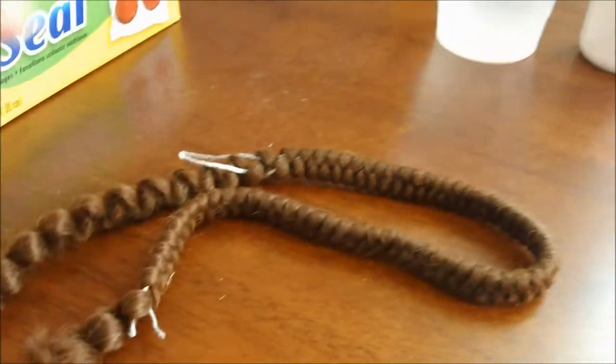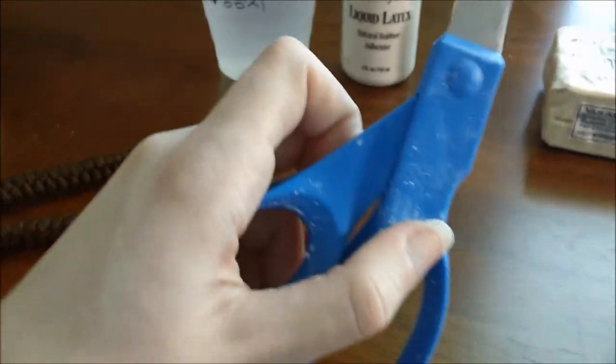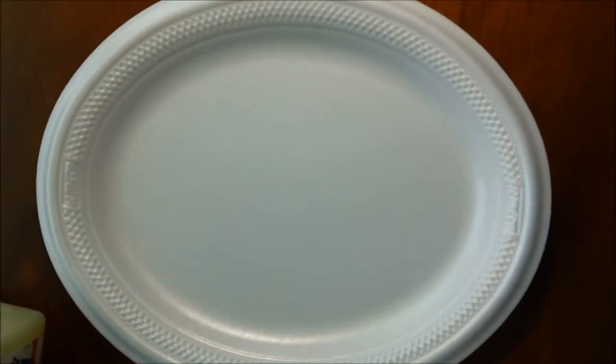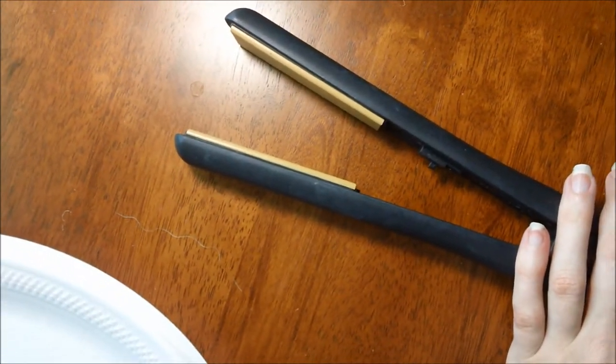Some crepe hair. A brush — I'm using a thin brush because I think it helps with control. Scissors. And plaster strips. I also got a plastic cloth at Michael's, and a plate for mixing stuff and laying stuff on. This might be used later for the crepe hair, straightening out the crepe hair — I might end up using an iron for it, not sure.